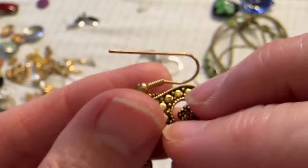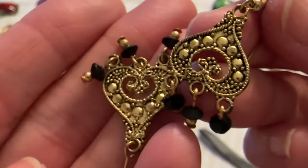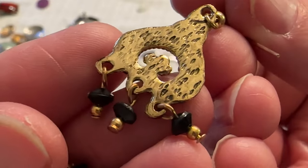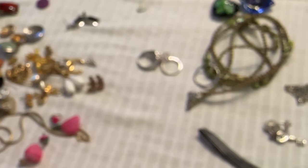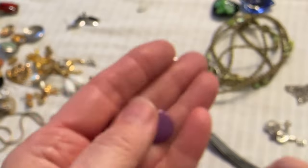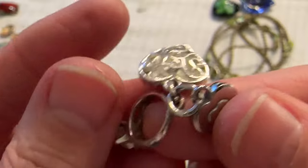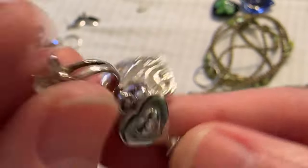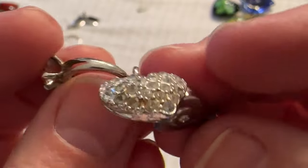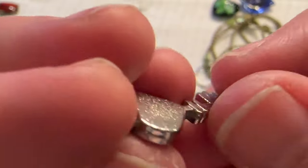Then I have these little dangly earrings. These might go in the box — they're just purple plastic. And I have this little charm — it has a ring and a key and a heart. I did not see a maker's mark on that.